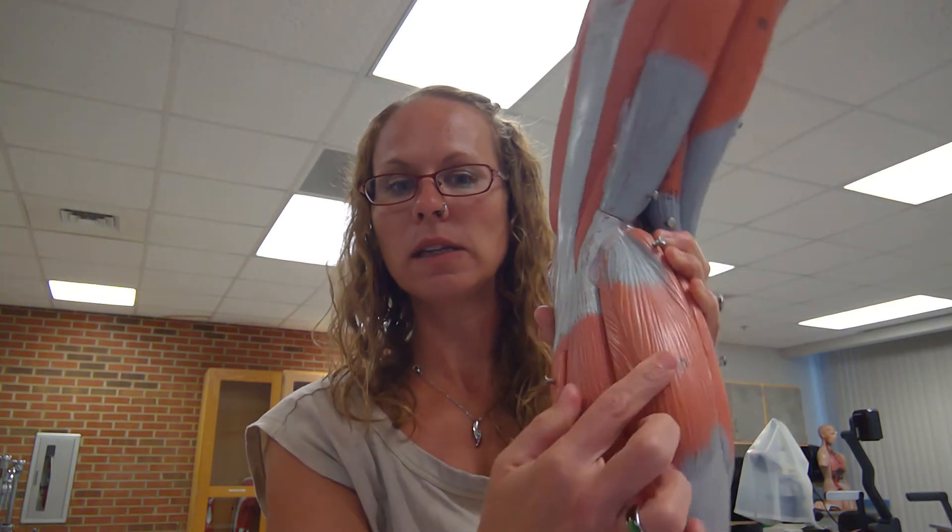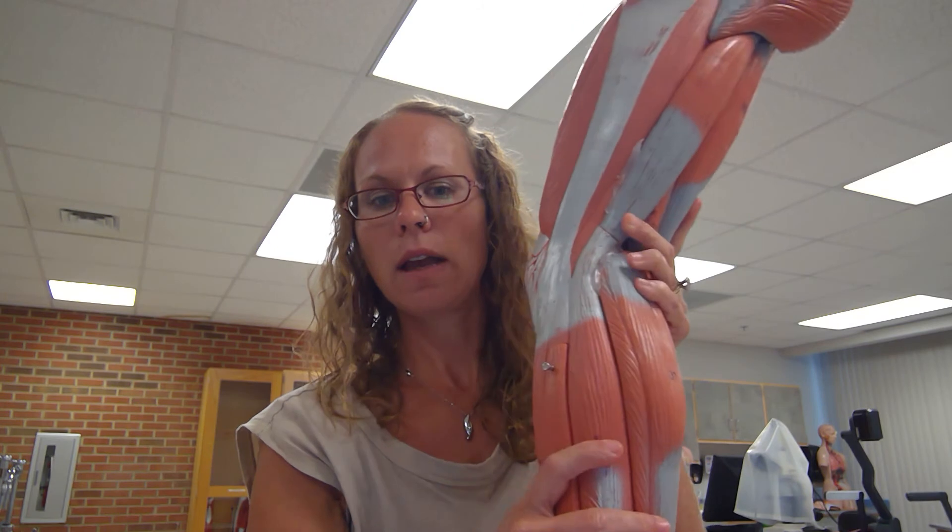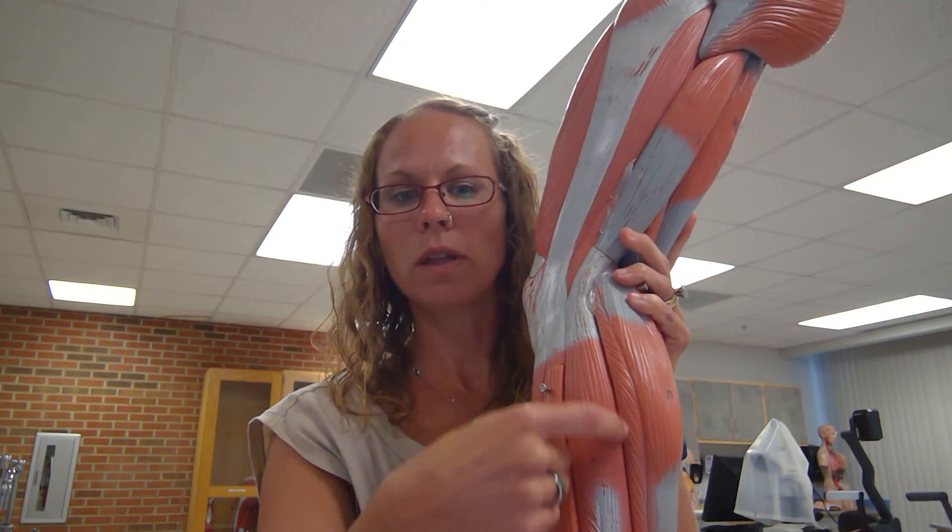Here we can see the fibularis longus and the fibularis brevis, and then at the back we can see the gastrocnemius, with the soleus underneath it.